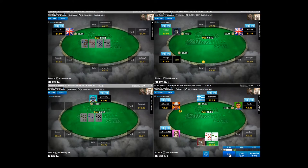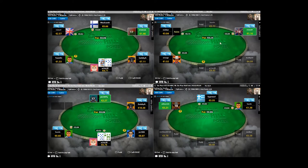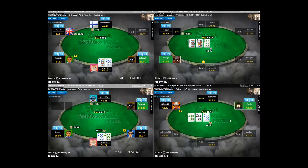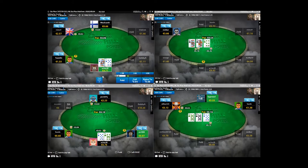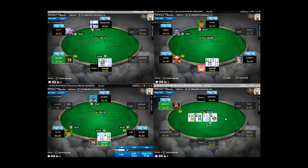So for example, if you wanted to construct a button raise-first-in range, you can draw on your No Limit Hold'em experience to help you do that. Hopefully you should know that what's considered a theoretically correct raise-first-in range on the button in No Limit Hold'em is a 48% opening range. And from the other positions - cutoff maybe 26 to 28%, MP 18%. You should know these things.